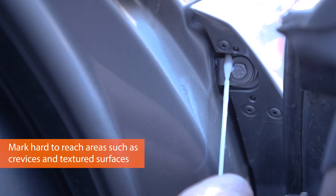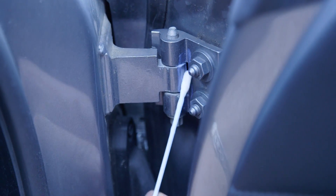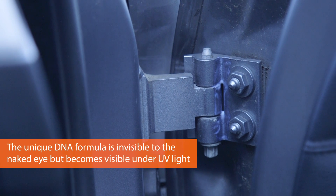The crevices where it's easy to get with the applicator but hard to remove by any would-be criminals. This can be applied up to 50 times.